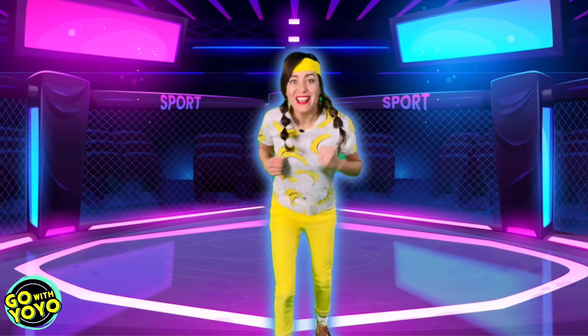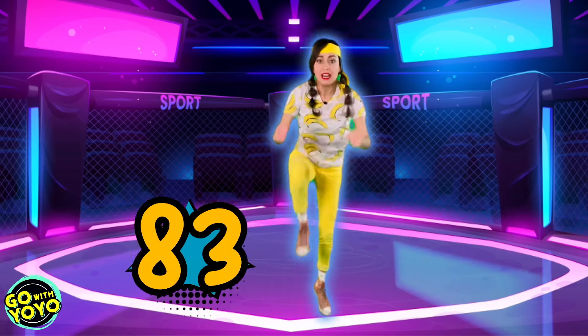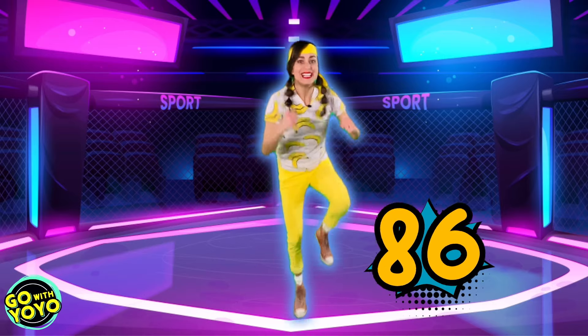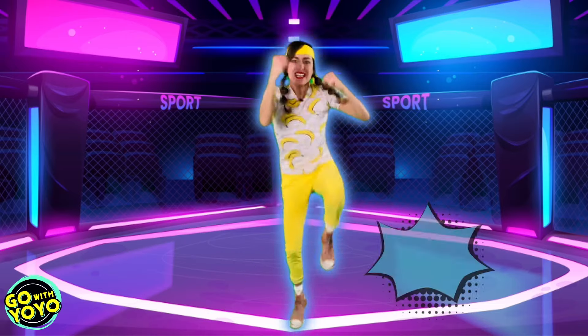All right. Here we go. Ready? Your knees. 81, 82, 83, 84, 85, 86, 87, 88, 89, 90.